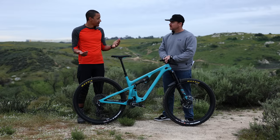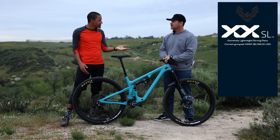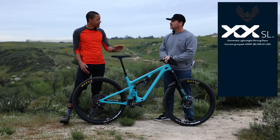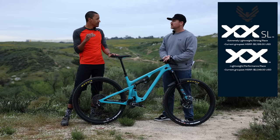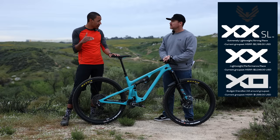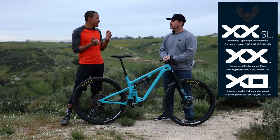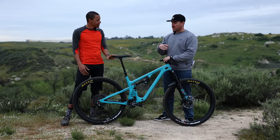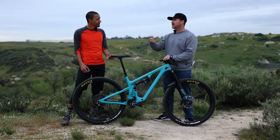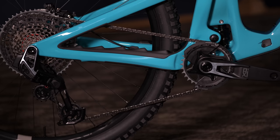Starting with the tiers — they've changed things around a bit. At the top, where we used to have XX, we now have XXSL. That's your cross-country race group for dedicated cross-country racers where weight is the priority above all else. Just below that we still have XX, but it's shifted — that used to be the cross-country race group, now it's the race enduro group. Below that we have XO. XO covers e-bikes, all-mountain bikes, trail bikes — more of that all-around category where you're not so weight-conscious, maybe a little more budget-conscious. If you're looking to get into the system and you're not a big enduro or cross-country racer — the weekend warrior, after-work rides, e-bike rider — XO is the one you're going to want. And that's exactly what we have on the bike here today.